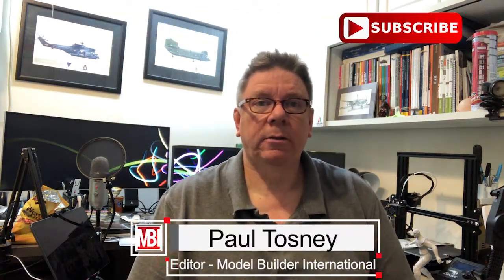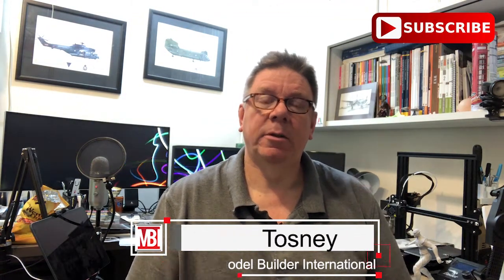Hi, it's Paul from Model Builder International. Don't forget to subscribe to the channel to get notified of future videos and competitions, reviews, all that sort of stuff.